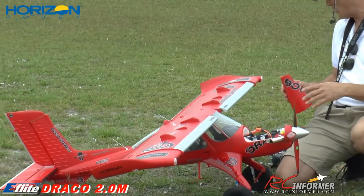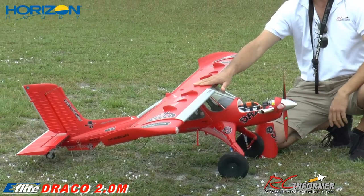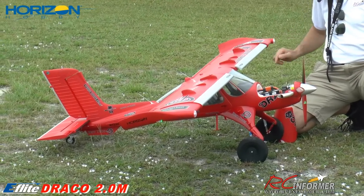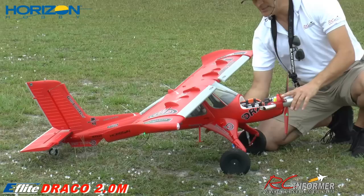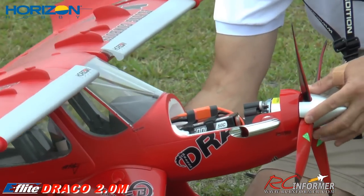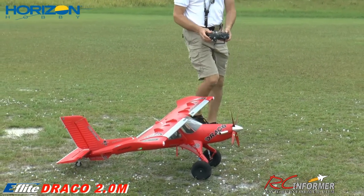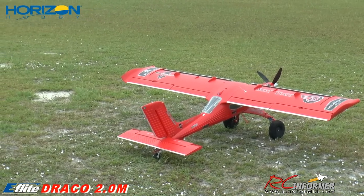We did a little pre-flight earlier. I'm going to power this up and plug it in — we'll see all the flight controls move as it initializes. It's ready to go, safety's on. I'm running a 5,000 Spectrum pack today. We checked the CG — it's a little bit ahead of the 100 millimeters they suggest, but we just put the battery in there and we're going to go with it as is. Everything is set up exactly the way the book says.